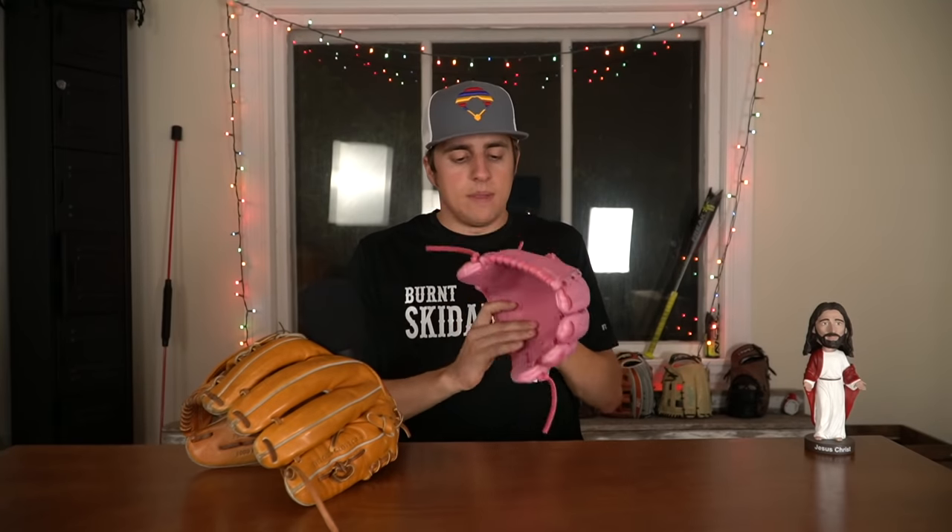This one means a lot. This thing is completely stiff — it's rock hard. 44 actually gave this to me, my wife, and my daughter a while back when my wife was pregnant. There's a heart on the inside, it's a one-piece solid web, pink everywhere, and I love it — this thing is so sick. I'm literally not going to break it in all the way until my daughter Ruth can break it in herself.